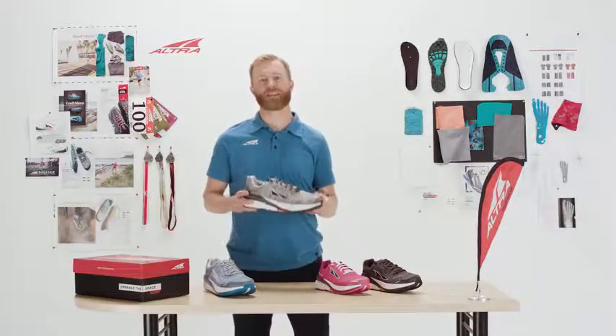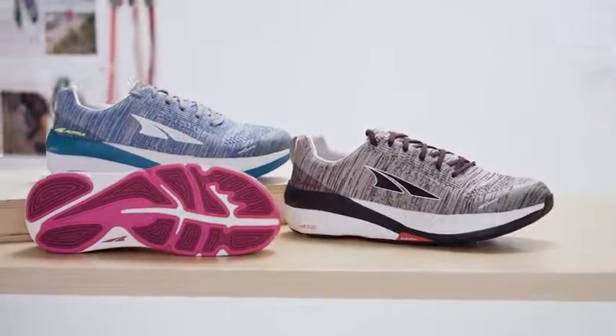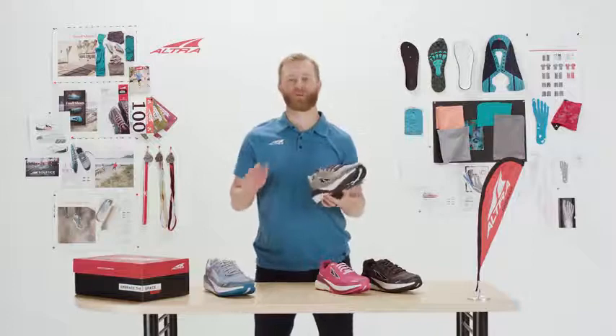This shoe is in our dynamic support category. We're really excited about this new Paradigm 4 — you can really just let comfort be your guide.